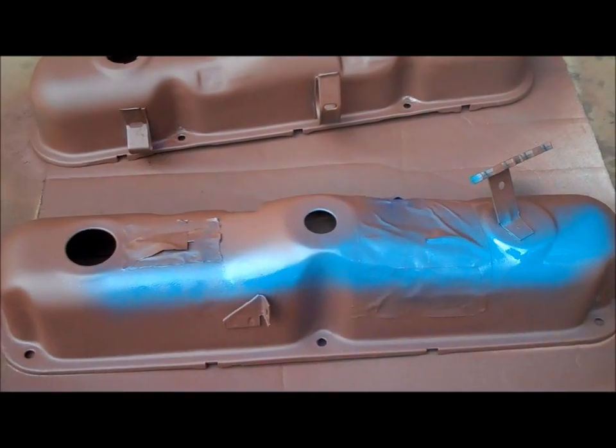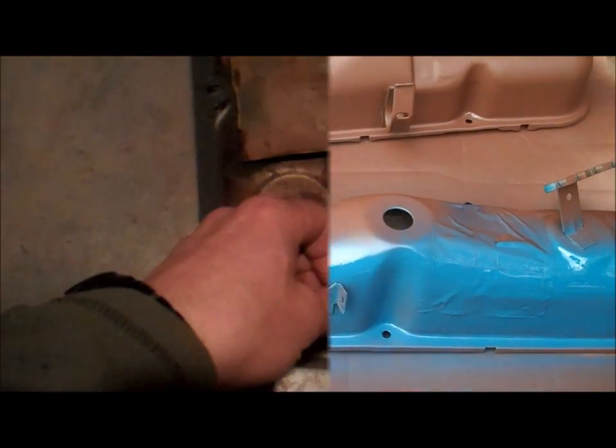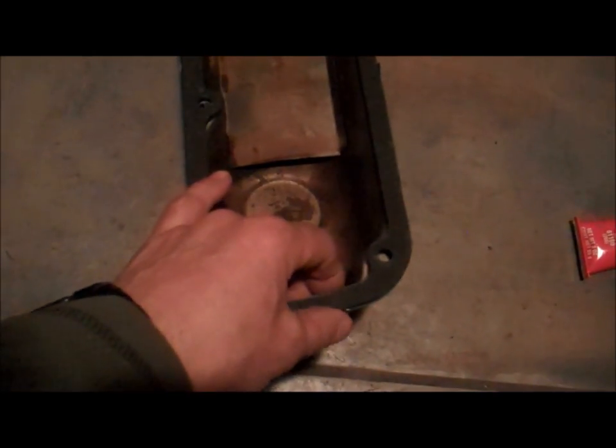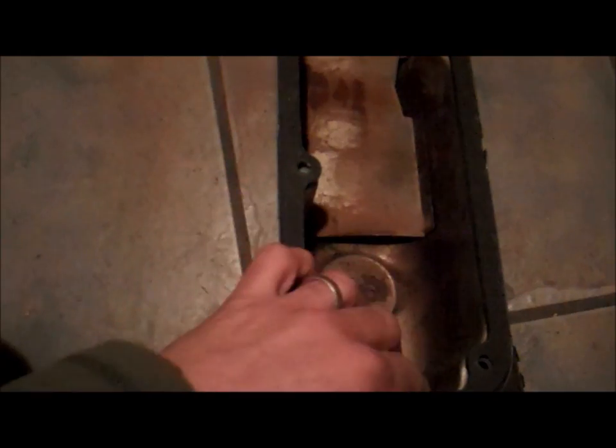While the primer's drying, I'll clean off the surface that the gasket is going to be placed up against on the engine. Once the primer's dry, I'll start putting on a little high-heat Mopar Blue. Once the valve cover's dry, I'll pre-fit it — I want it to fit perfectly. If there's too much material on the ends, which there usually is, I'll shave it off. I had to trim down both ends of this gasket and now it drops in there nicely. That's what you want — the perfect fit.